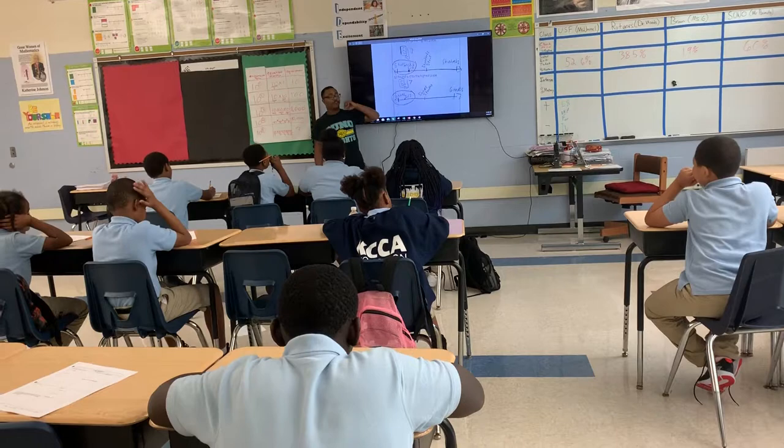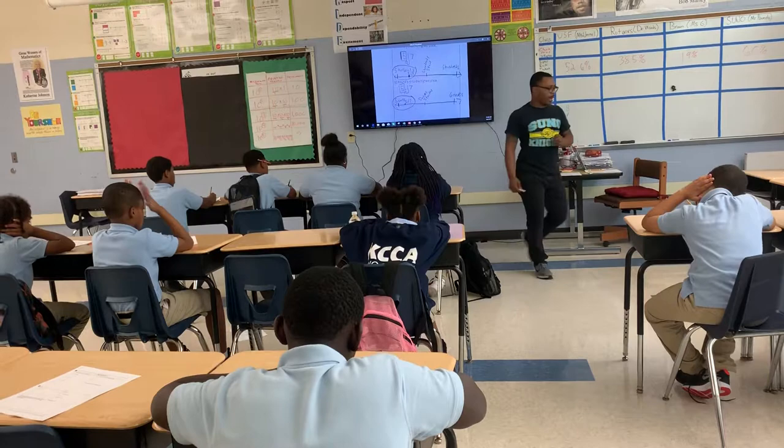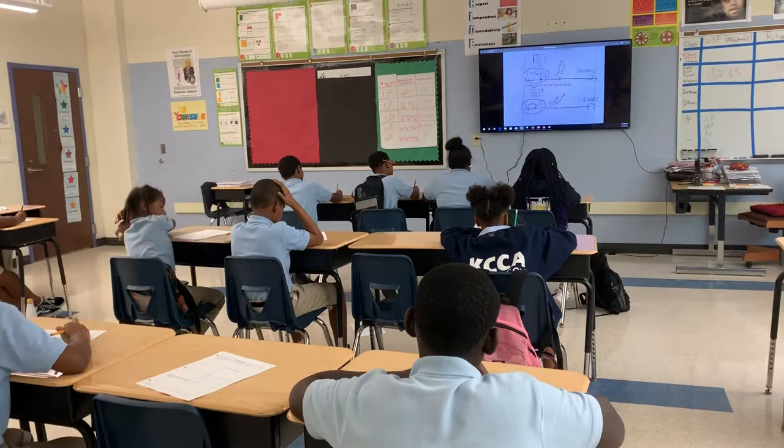Everybody take one solid minute to check or correct box number two. If it's blank, you should be filling it in. If you do not have your number lines, add your number lines. Your paper should match mine if you want that point for checking or correcting. Even if you have the right answer, which most of you already do, make sure you show your work to the label.